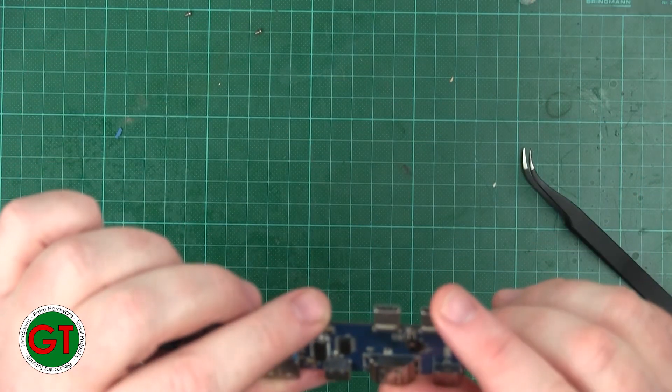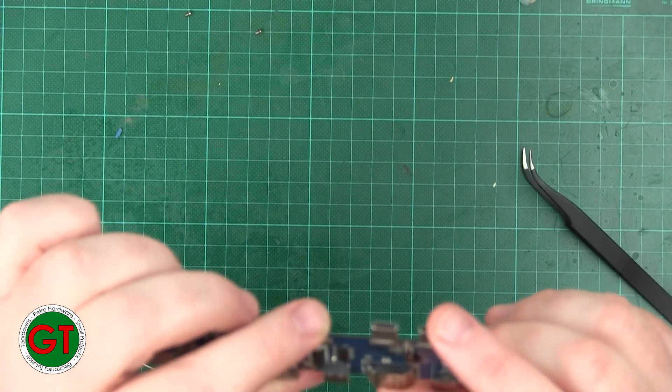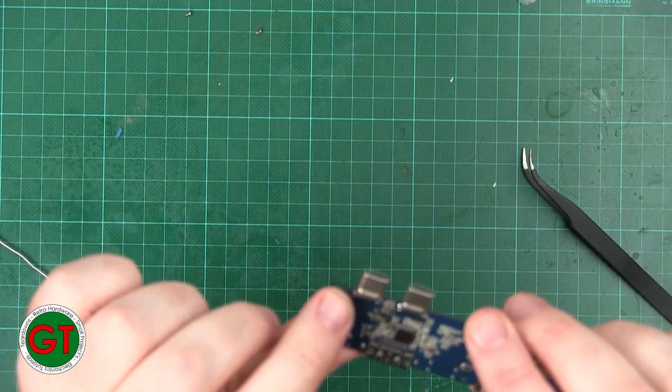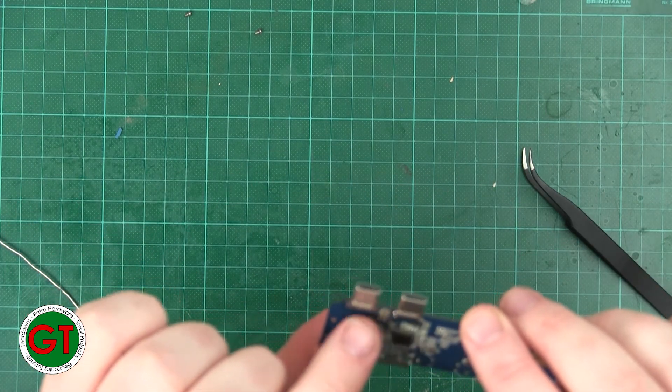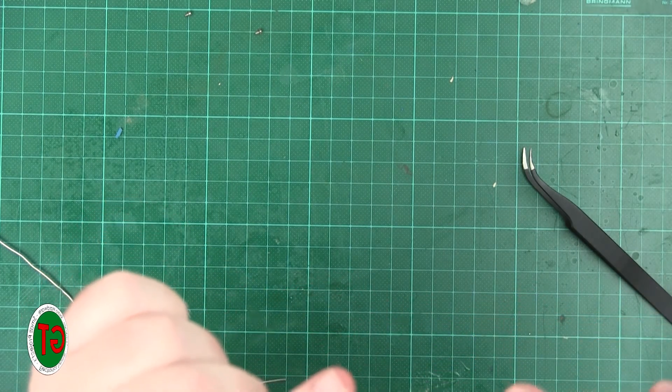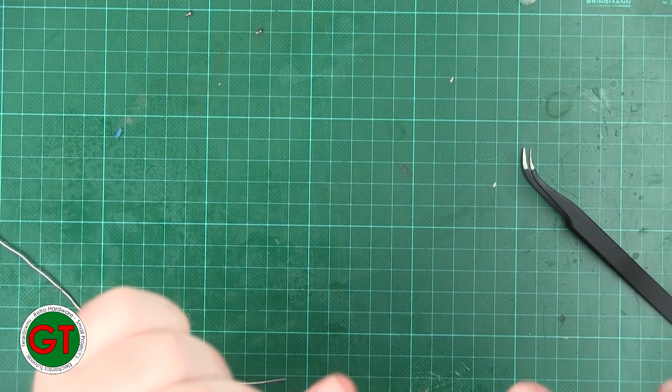So that's them soldered and all the bridges gone. I'd been trying to clear the bridges on this side between that pin and the mounting point, but then I realized they're actually both connected anyway — so it doesn't matter that they're bridged.